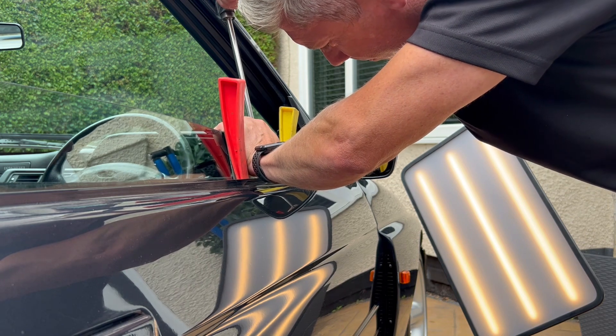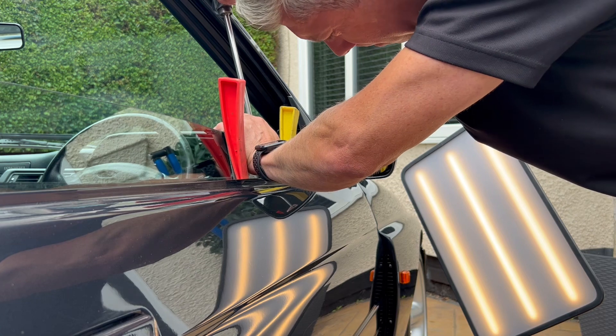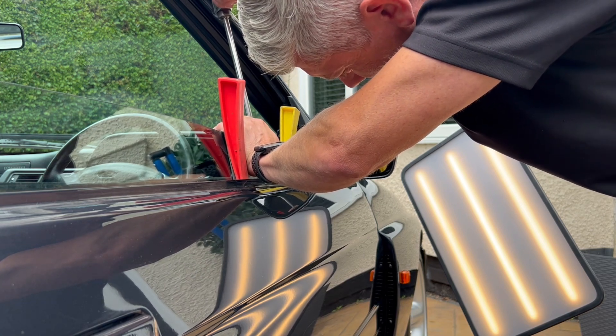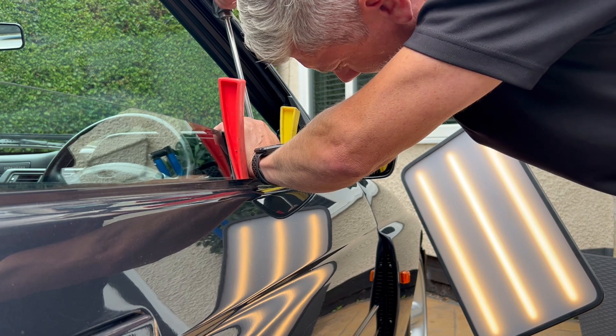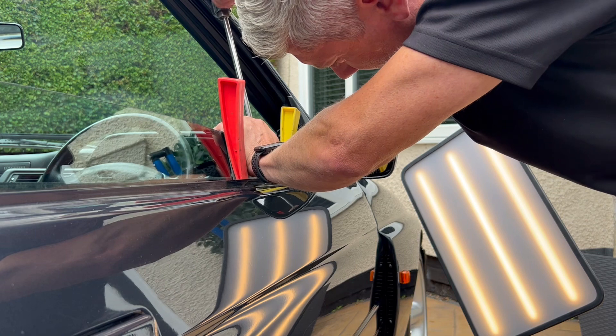As you can see, I've taken the rubber weather strip off and I had to remove the door card before Kev got here, just to give him a few more options for how to access this dent. But generally for door dings, this is the general way they do them - it's clever, you know.